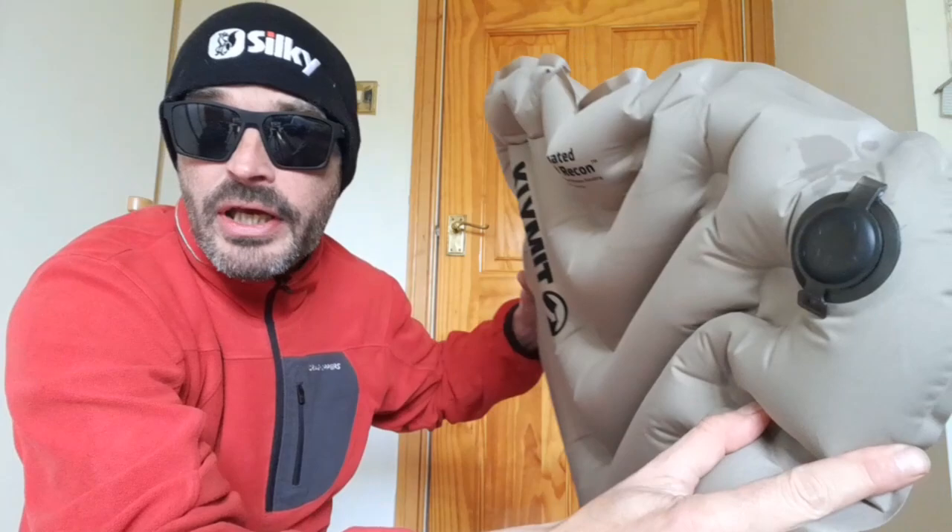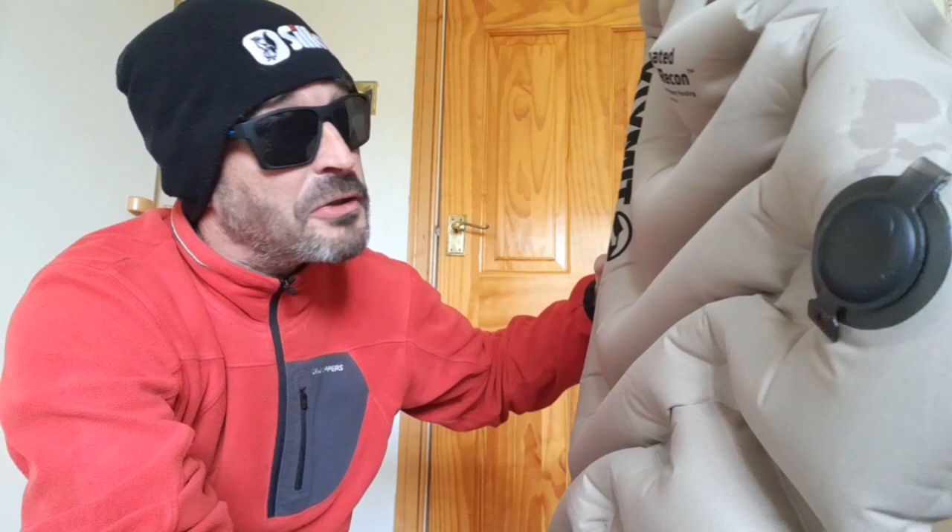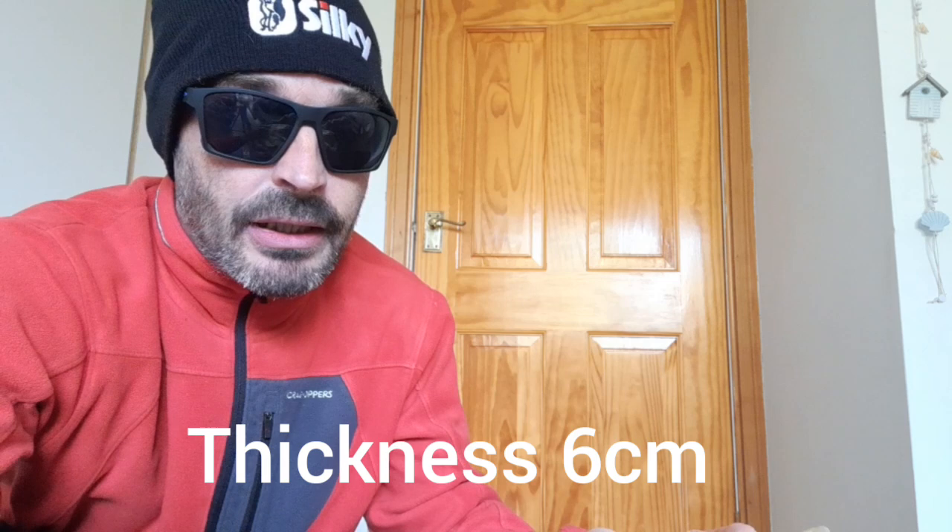So let's go through the specs of it. Looks a good mat, I really am looking forward to using this. Spec-wise: it comes in at 24 ounces or 608 grams. Thickness-wise it's 2.5 inches or 6 centimeters. Dimensions are 72 by 23 inches, or 183 by 58 centimeters. It's a four-season sleeping pad with an R-value of 4.4. Ideal for backpacking, car camping, and tent camping. Definitely a cold weather sleeping pad — should be good.